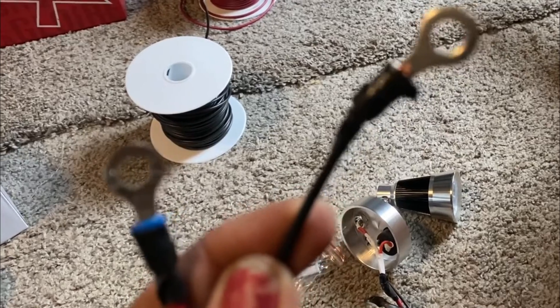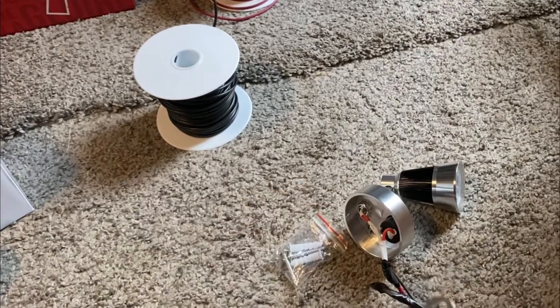Now that I have these done, I'm going to take these ends and touch them to the correct spots on the bus bar to make sure that this light works.